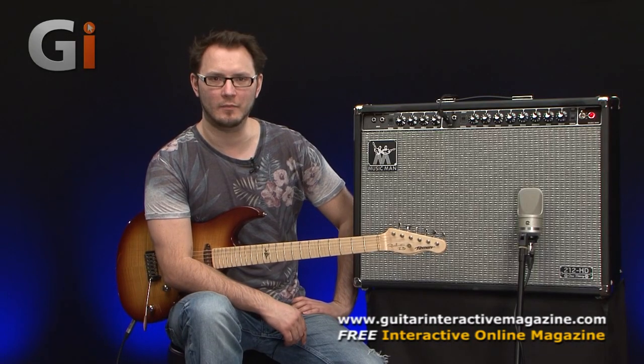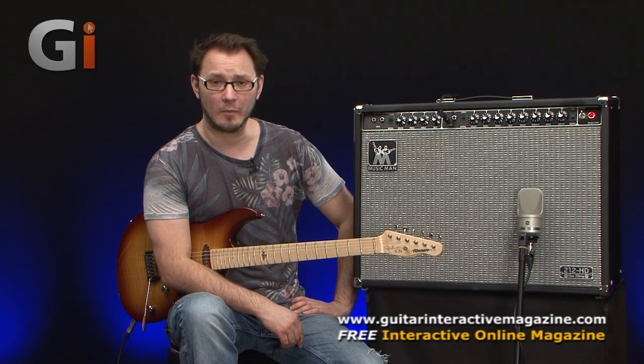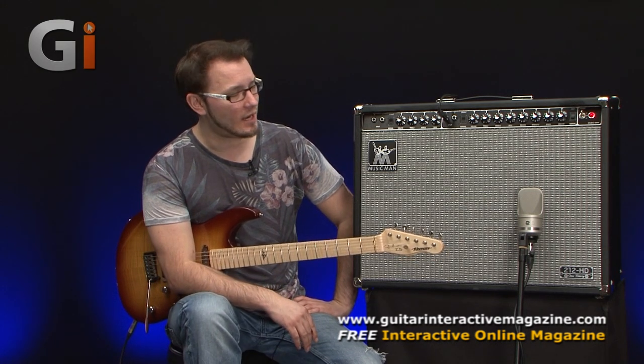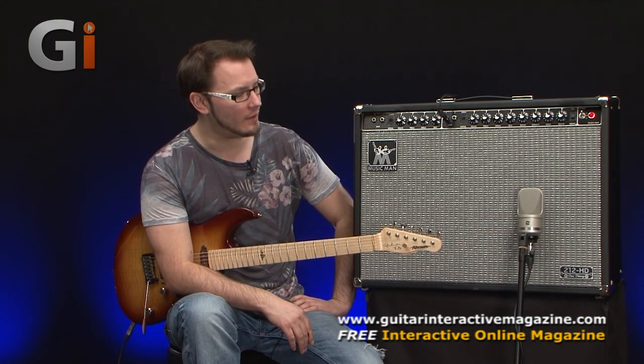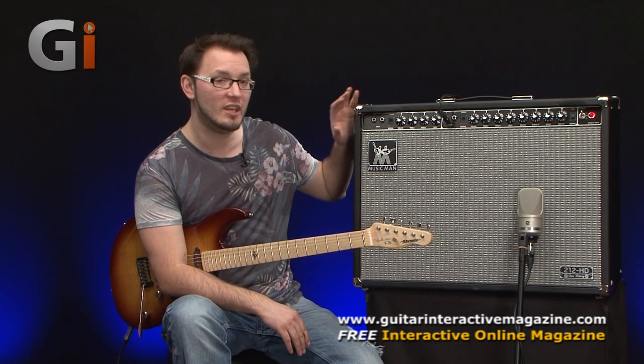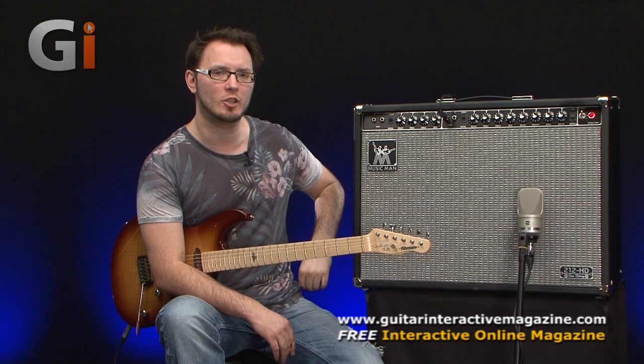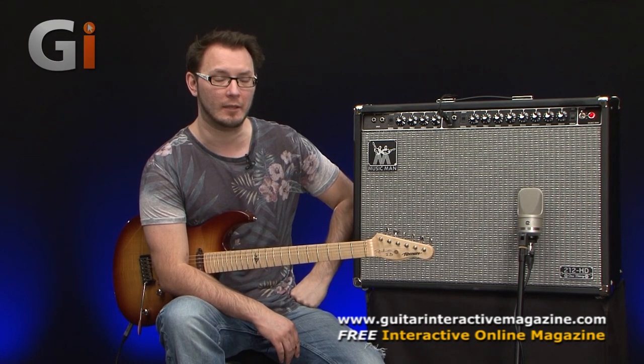Hi there guys, welcome to Guitar Interactive Magazine. My name's Tom Quayle and I'm back with an amplifier review this time. We've got quite an interesting amplifier here — basically a reissue of a very classic amp from the 70s, designed by Tommy Walker for Music Man.